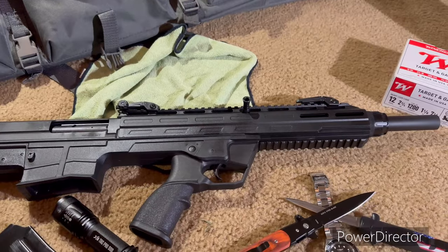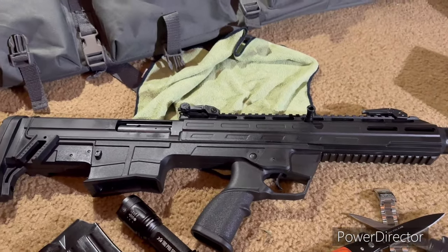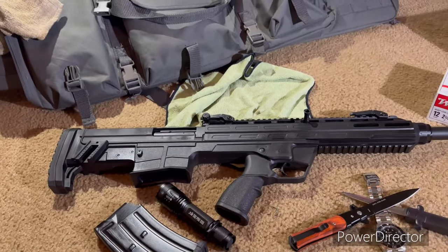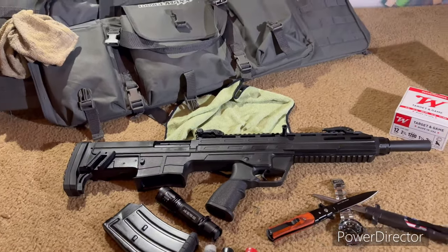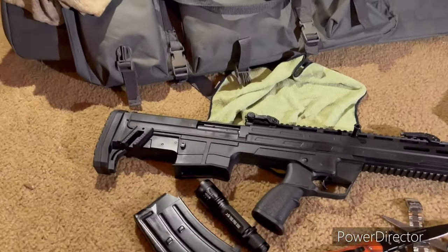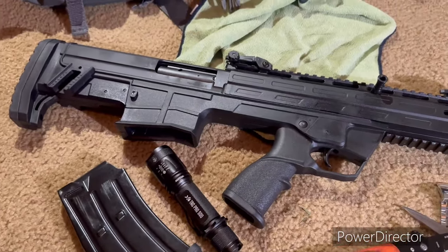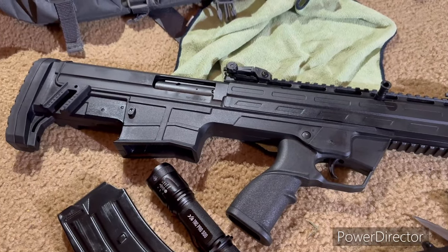First things first, this particular shotgun needs to be broken in. And if you see on YouTube, a lot of people have these and they jam — there's a reason for that. It's dry, no oil in it, because it's brand new. And because of that, it's prone to jam, which it will a lot.